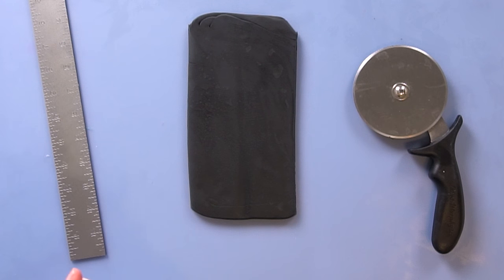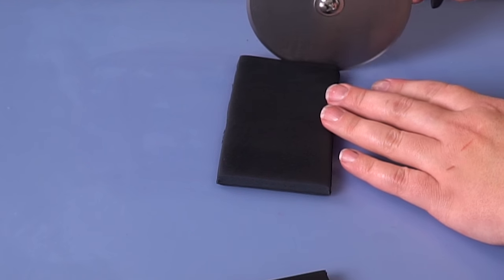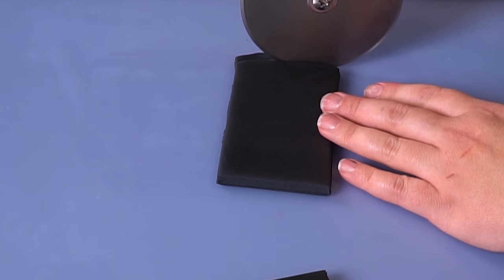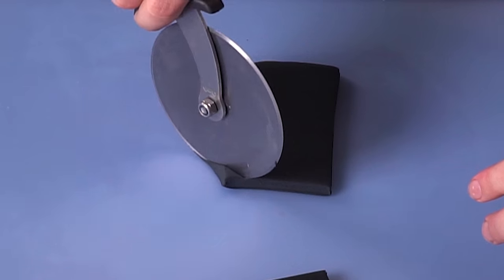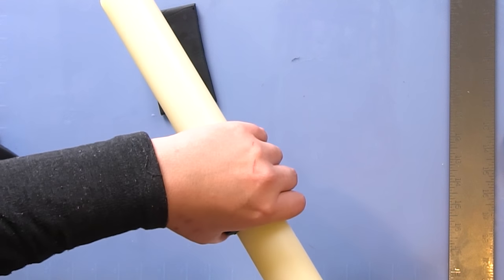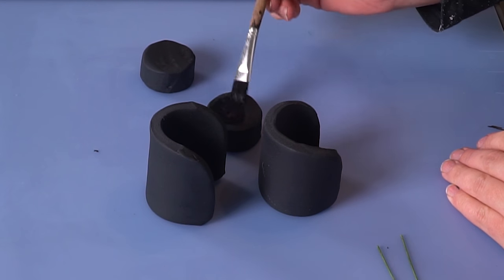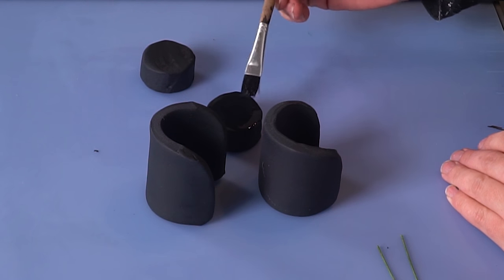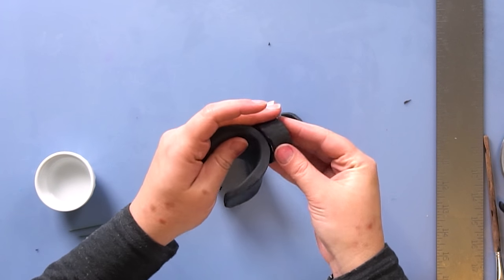Now we're going to cut out the hands and the wrists. I have some black fondant with gum-tex added — you can also use black gum paste — because we want this to dry harder and be stronger. We're going to cut it four and a half by two and a half inches. These are going to be our two hands. Lego hands are obviously rounded, so you want to find something about an inch and a half wide, like this rolling pin. We're going to take some clear alcohol and paint one side of our wrist, then attach it to the curved side of each hand.